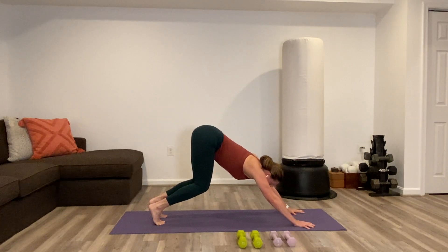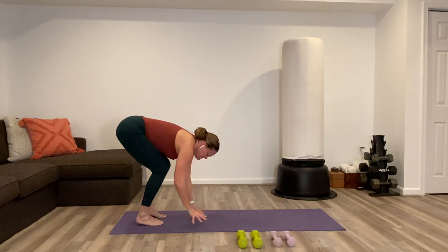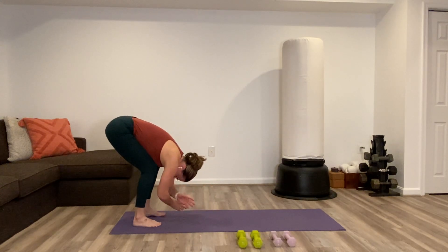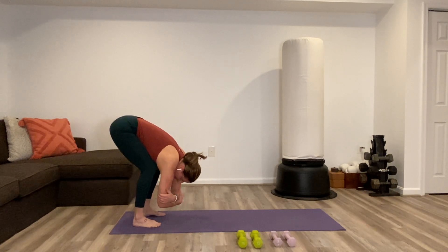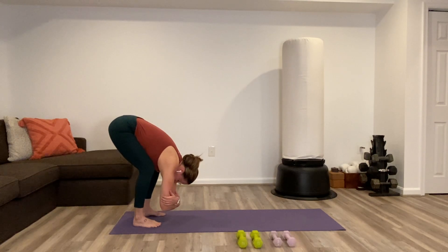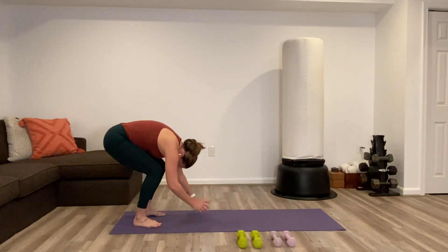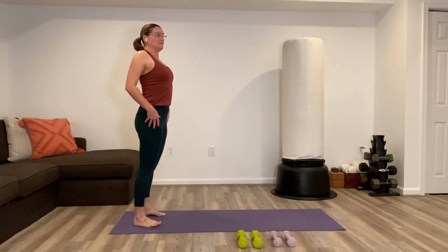Walk your hands back to your feet — a nice deep bend in the knees should make it easier on the shoulders and upper body as you walk in. Stay in a bent knee forward fold, that rag doll position. Feet wide, hold on to the elbows. Let things hang heavy, sway a little bit from side to side. Let a few breaths out through the mouth. Slowly come all the way up to standing. As you do that, roll the shoulders up, back and down a couple of times.